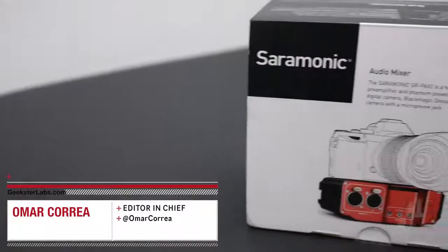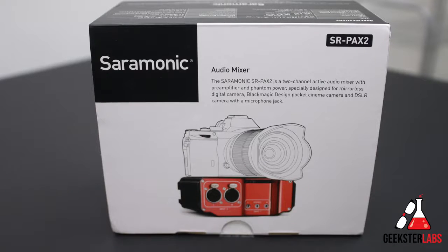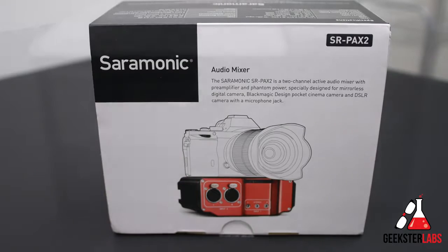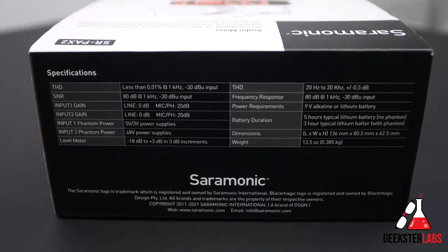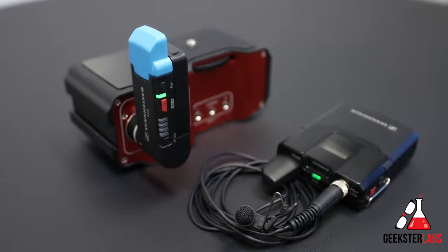What's up Geeksters? It's me Omar from GeeksterLabs.com. The product I'm going to be showing you today is something that was sent to me free for review from Saramonic — the SRPAX2. This is basically a two-channel active audio mixer with a preamplifier and phantom power, ideal for recording audio from two sources and mixing them to your camera. It retails for $160 and I'll have a link in the description below.